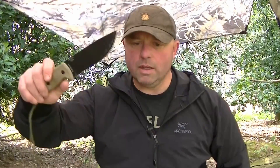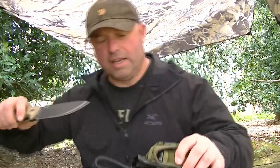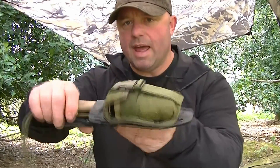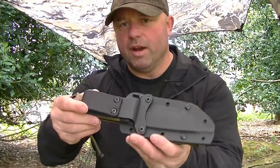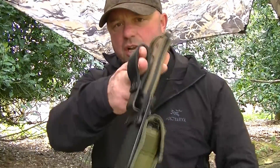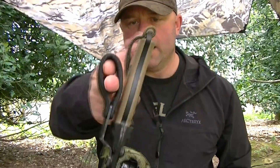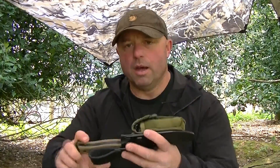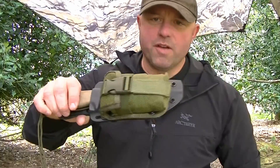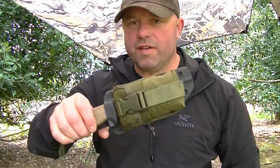It comes with a sheath obviously. Quite a decent sheath — I've got the pouch added to it. The only thing I found with it is the belt clip that comes with it; I'm not a big fan of those. It's easy to clip onto your trousers or belt, but what I'd rather have is a loop. So what I did is add a leather loop onto it — it drops the knife slightly so it hangs a little lower on your leg, but not too low, and gives it a positive loop to go through your belt.